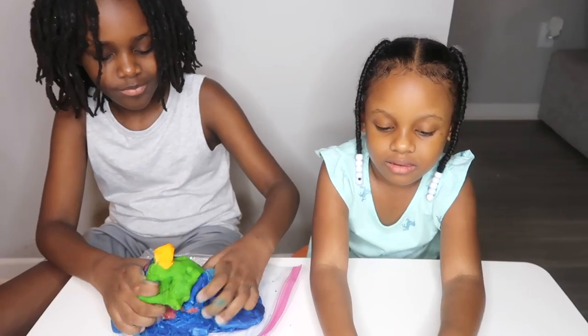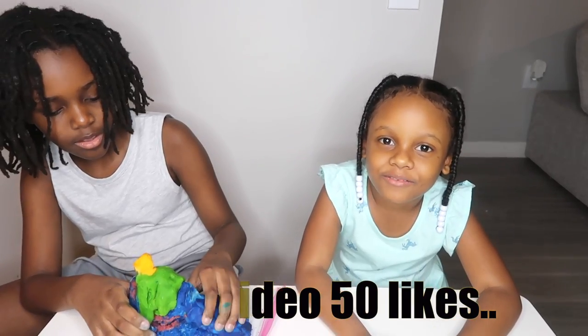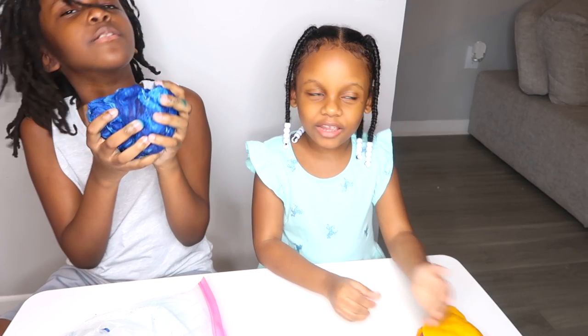Alright, you guys, I think that's it. If you want to try this, hit the like button. Don't forget to subscribe. Goodbye! Thanks for watching. Bye!